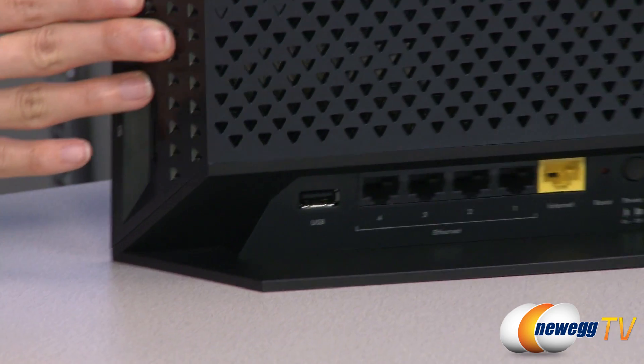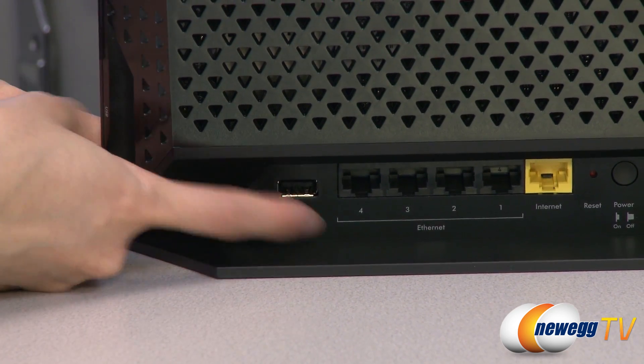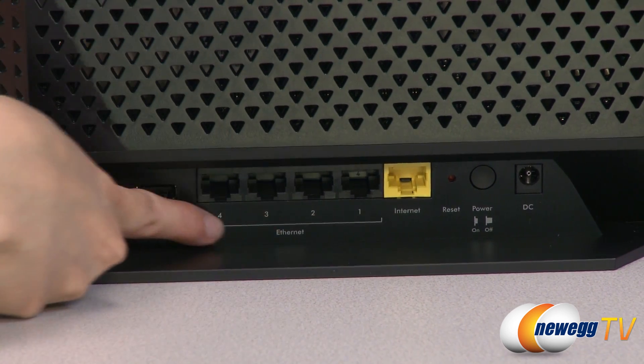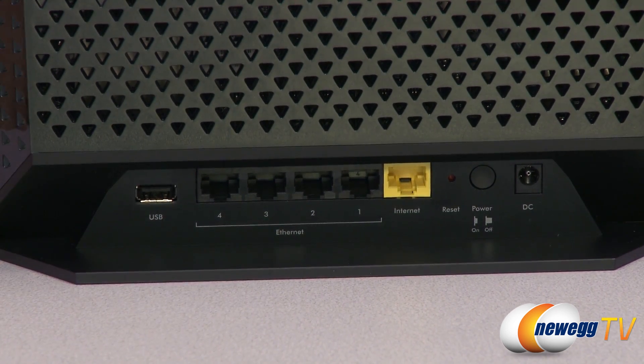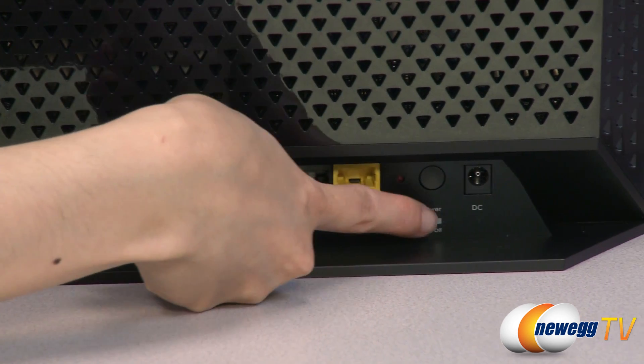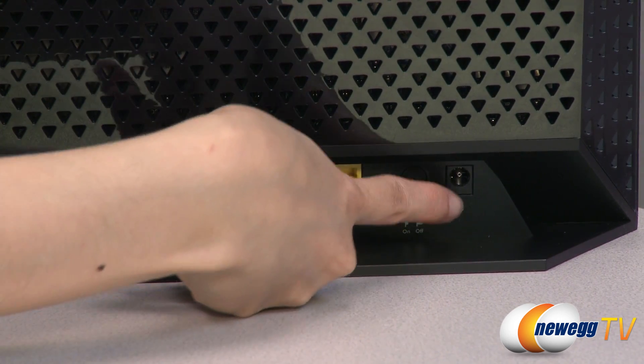They've also given you an additional USB 2.0 port, so you have the option of plugging in a hard drive. Now we have these four LAN ports here, where you can plug in other computers, and a WAN port to plug into your modem, reset and power button, and finally your power port.